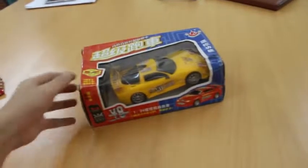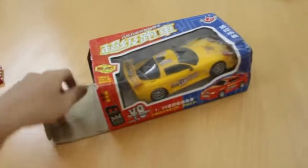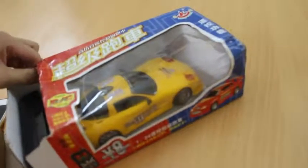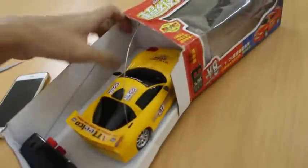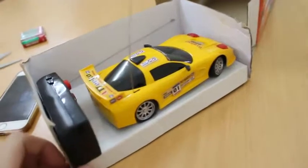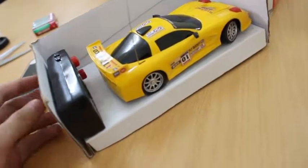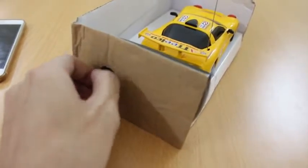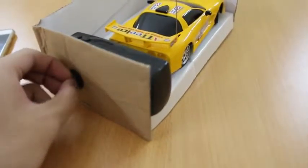Let's open this bad boy — I only got one hand to do this. Okay, so as you can see here there's a car and the remote here, attached to the box, and you're going to need a screwdriver to unscrew it. Here's the remote and here's the car.